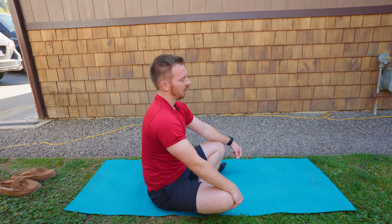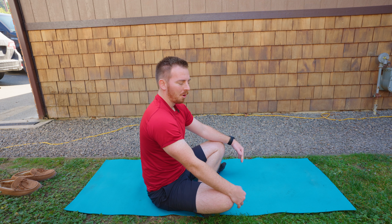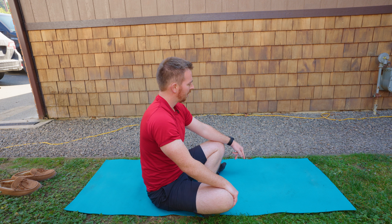On the next inhale, rise all the way back up. Cross your legs, check in with your body, see how it feels, and then get ready for your day. Hopefully this little five-minute session loosened you up and you'll be ready to rock and roll the rest of the day. I will see you in the next series.